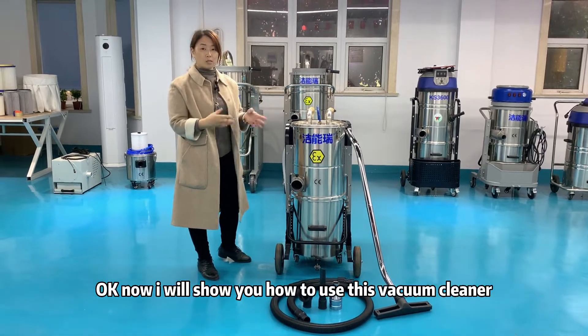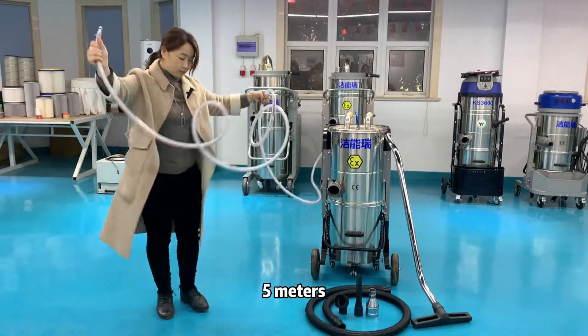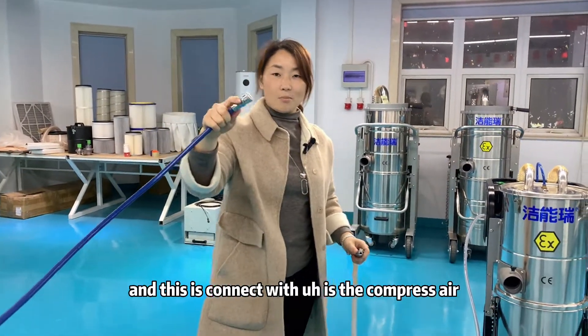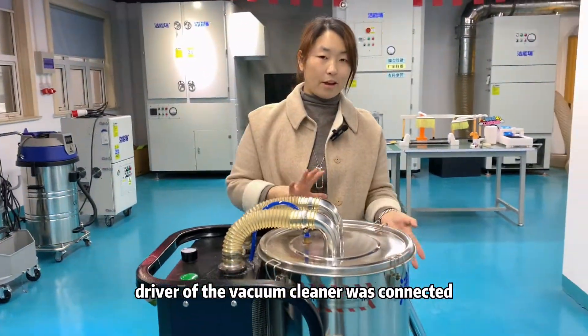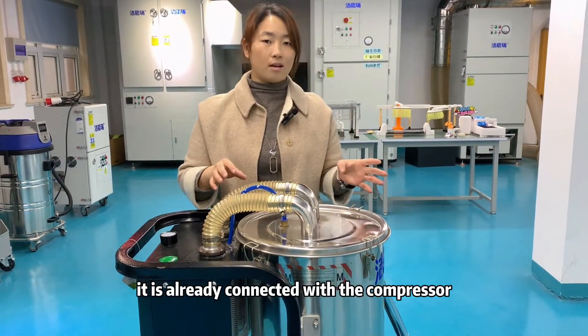Now I will show you how to use this vacuum cleaner. The length is 5 meters long. And this is connected with the compressor air. The compressor of the vacuum cleaner is now connected — it is already connected with the compressor.